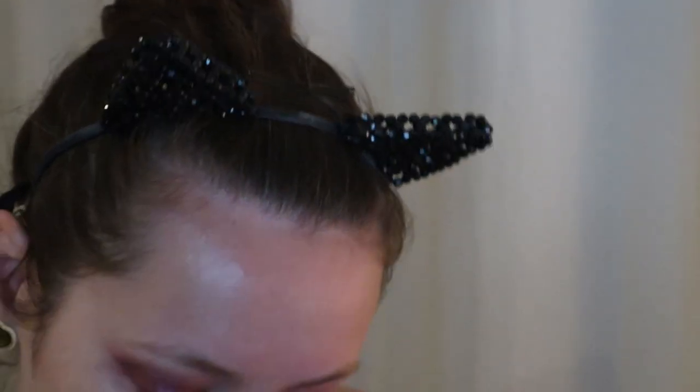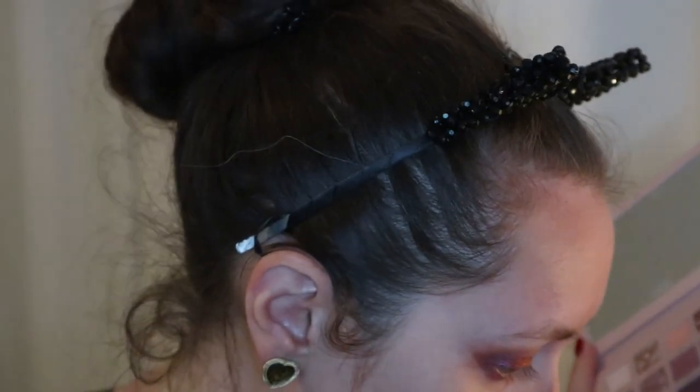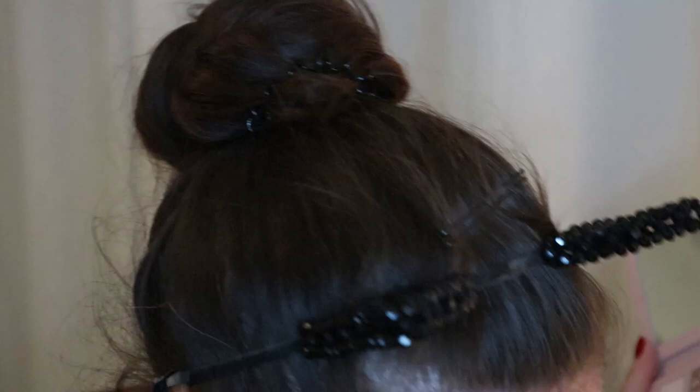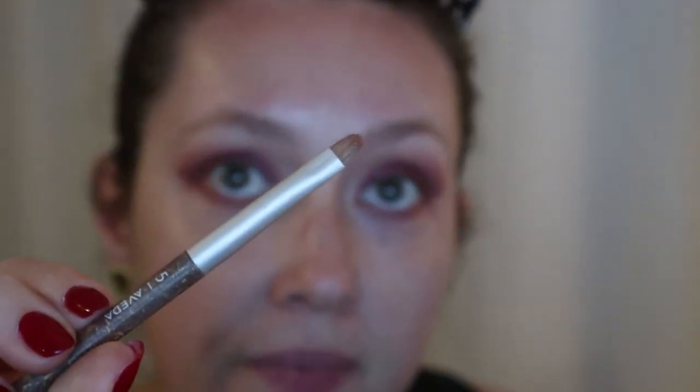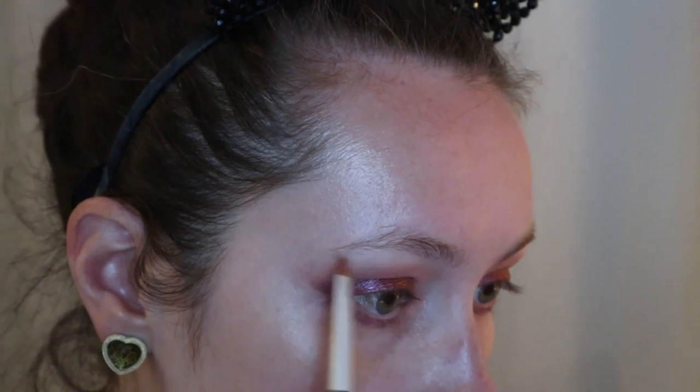For my highlight on the inner corner I need my inner corner brush and I want to go in with the shade Daydream — it's a marbled lilac shimmery shade. With the rest I'm going to go on my brow bone, just right in the center, because this is a glittery shade.